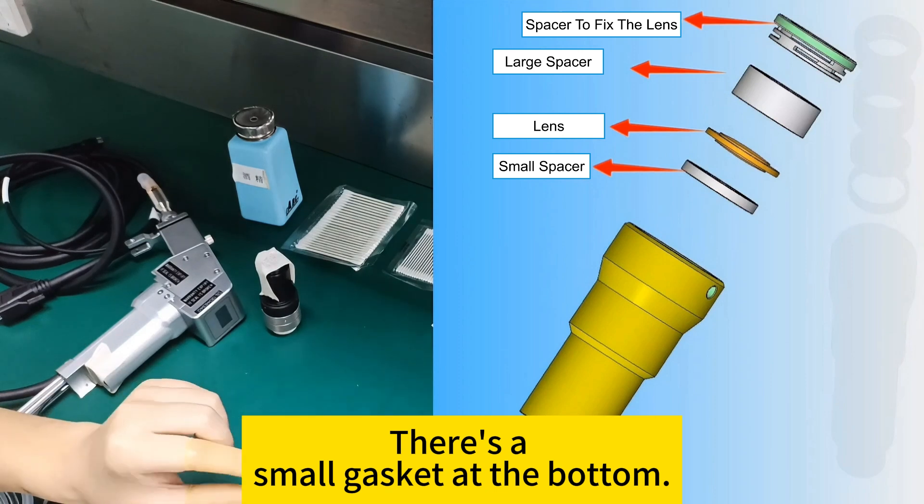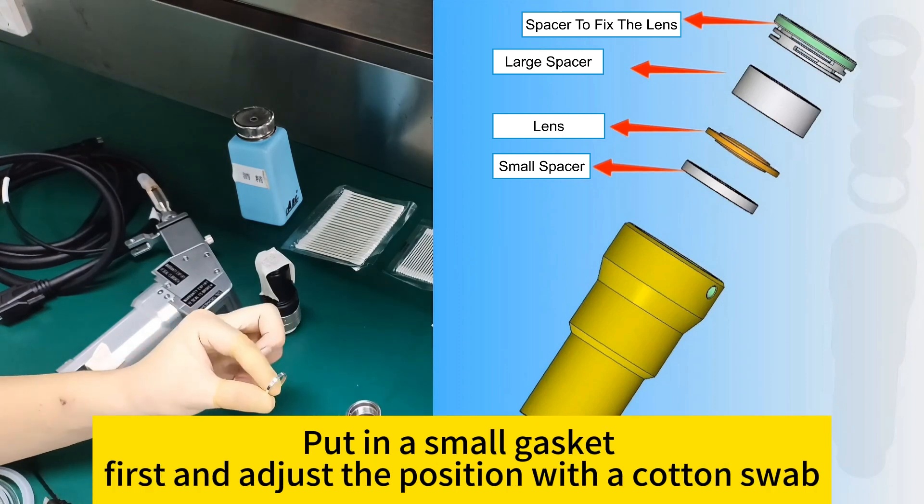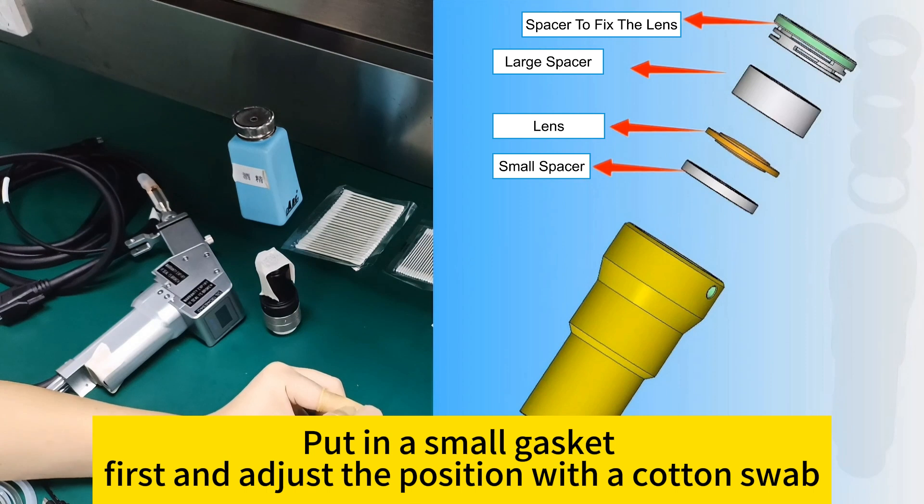There is a small gasket at the bottom of the assembly. Put in the small gasket first, and use a cotton swab to adjust its position.